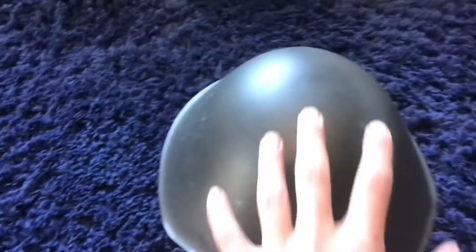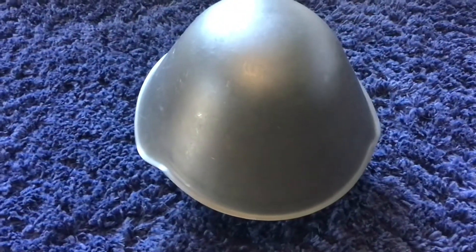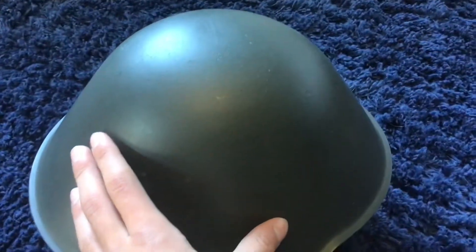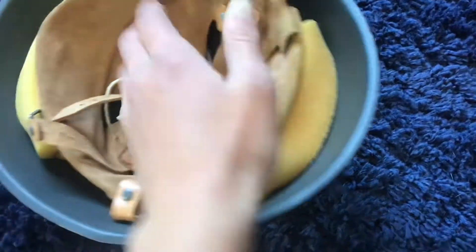Hi guys, today I'm going to be taking a small look at and giving you a little bit of history about this M56/76 helmet. This is my East German helmet. I got it a while ago when these were only about 40 dollars — this was before they went up to the price of about a hundred dollars. This is one of the later ones with no rivets.